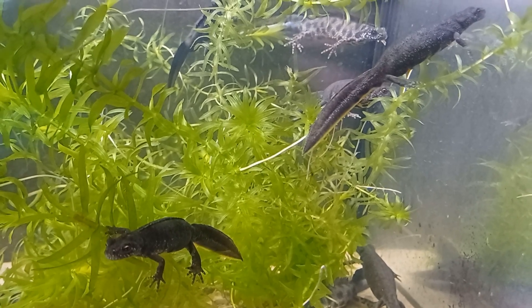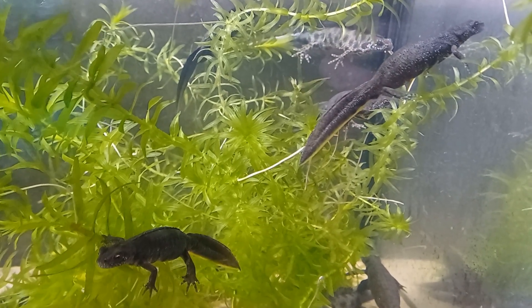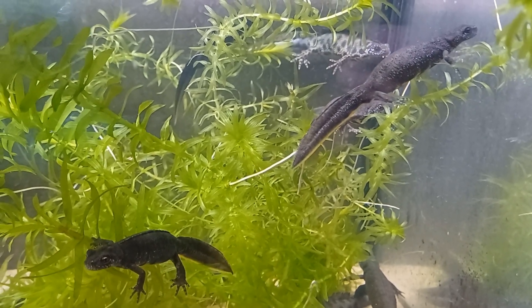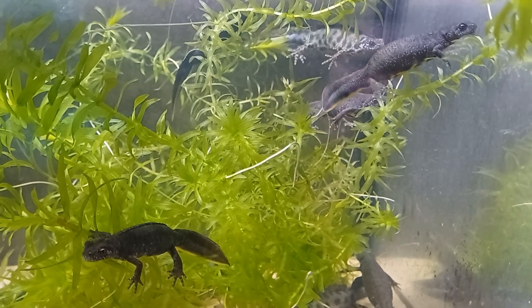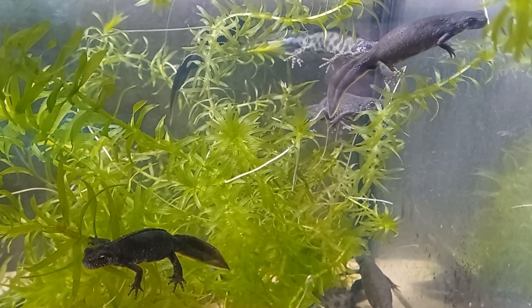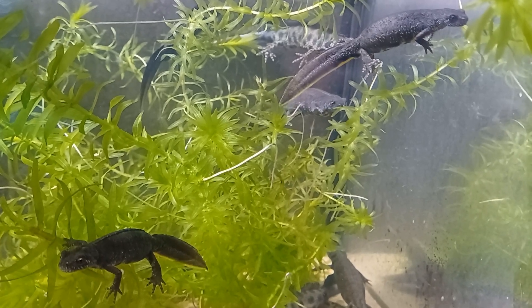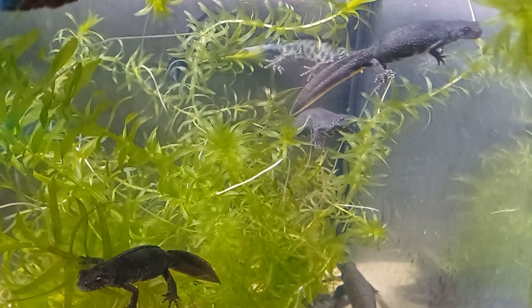The Italian Crested Newt, Triturus carnifex, is one of the most popular species of Crested Newt in the amphibian keeping hobby. Both hardy and long-lived and adaptable to a range of captive conditions, they may be kept in a paludarium type setup with part land and part water, or an almost entirely aquatic setup where they will often be visible and active throughout the year.